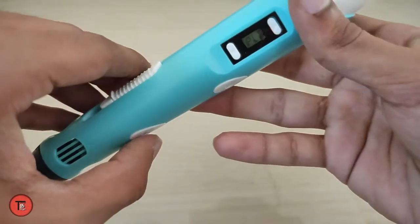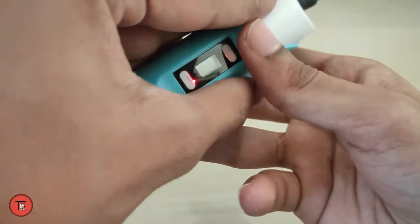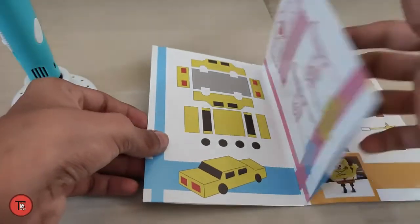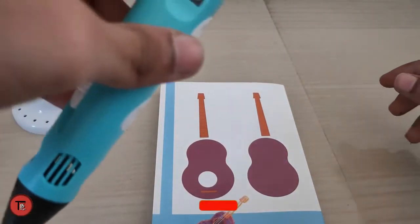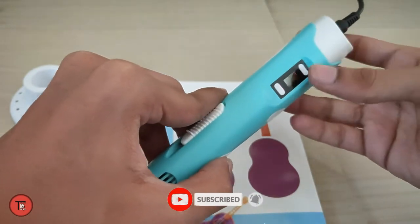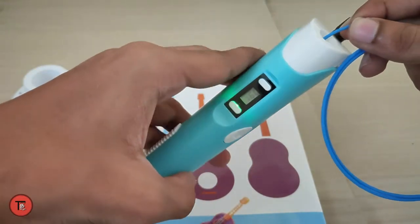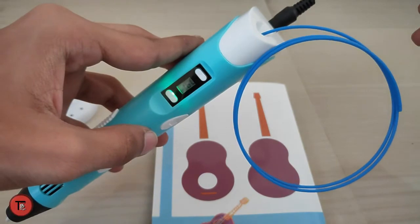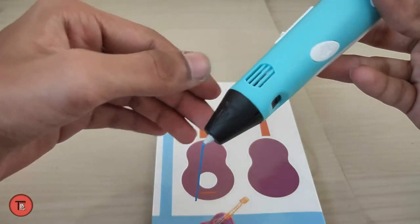Press the button to increase the temperature. When the green light comes on, the pen is ready to use. Wait for the green light before pressing to draw your design.